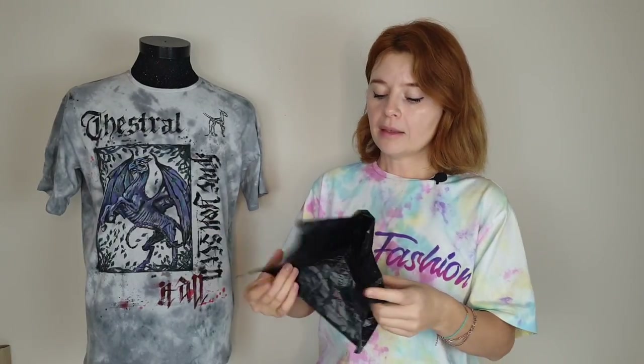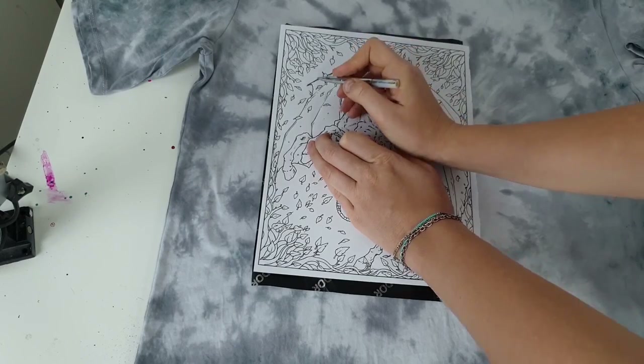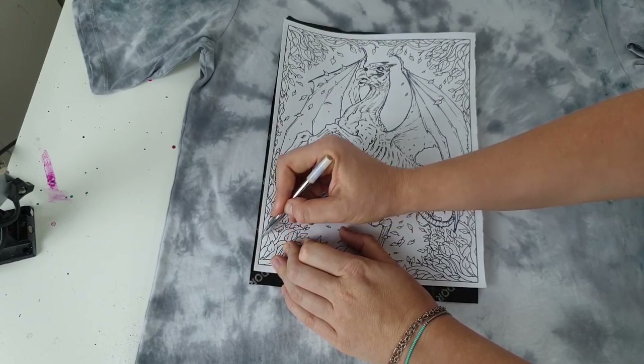You can buy carbon paper in any stationery store. I've got a couple of comments from people saying it didn't work for them, but I've been using it for five or six years, buying the cheapest carbon paper from a simple stationery store, and it works great. It is a bit hard to use on soft fabrics like sweatshirts or hoodies.